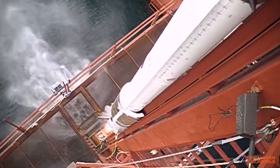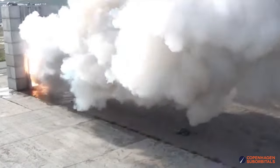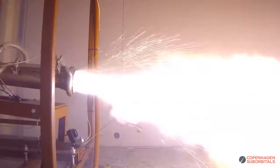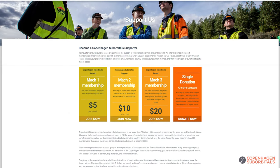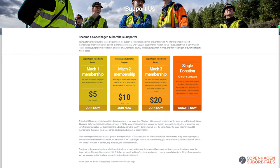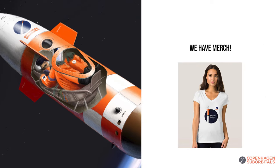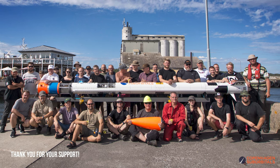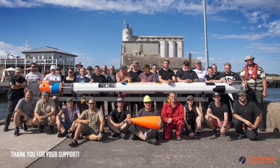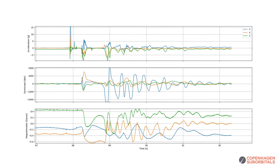If you enjoy our videos on building a space program, you can help us out by becoming a supporter. We all do this for free in our spare time, so you'd be surprised how much every little bit helps. To fly your name to space on our Spica rocket, you can head over to our website www.copsub.com where for as little as a coffee a month you can fund the development of our boosters, rocket engines, and space capsules. Now, the tethered model rocket tests show that the IMU system is fully functional and is able to record all the forces and events involved in the separation tests.